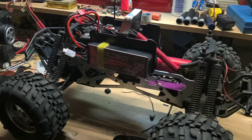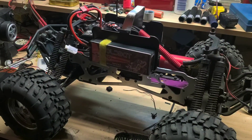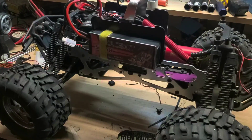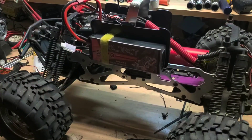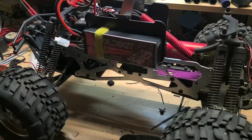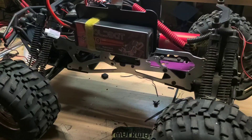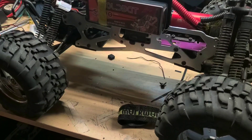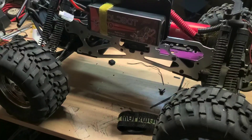What you're looking at here is an HPI Savage 25 electric conversion. I just wanted to do a quick video on it for anyone who might be interested. This is an old RC car that was just kind of sitting around, collecting dust.